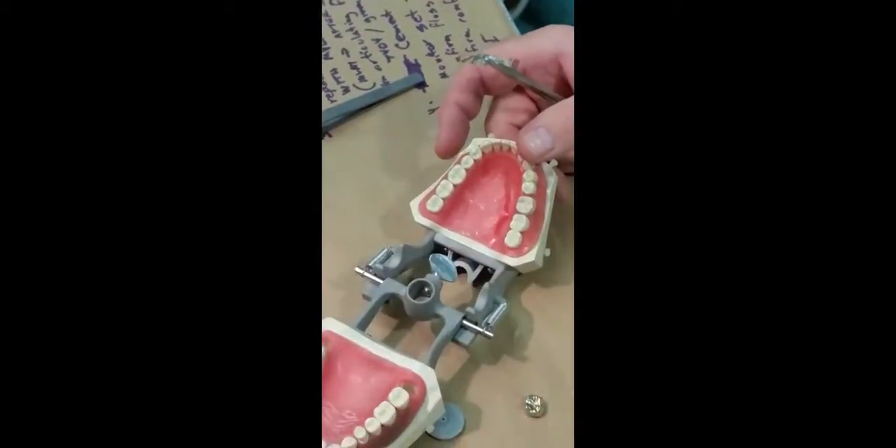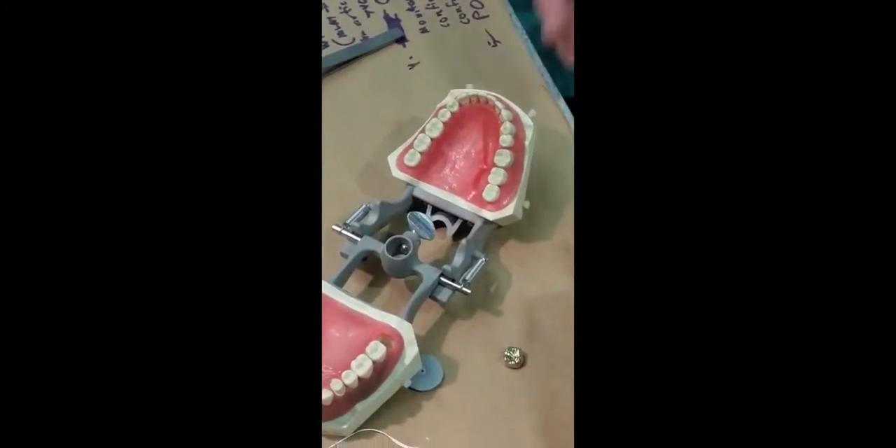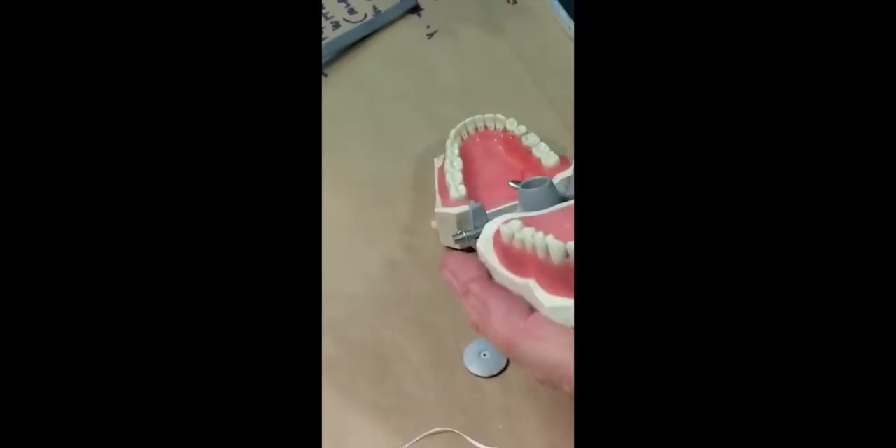What you want to use is arty foil — red arty foil — for adjusting your crowns. It's not available in clinic, so you'll have to supply it yourself. They will give you articulating paper in clinic, but it's all too thick, so bring your own.